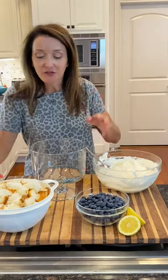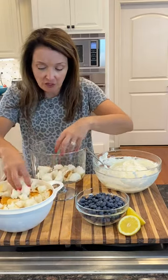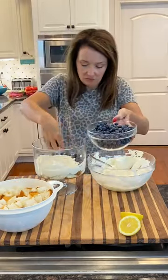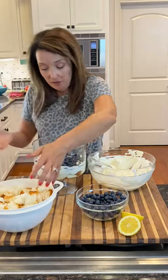It's time to assemble our trifle. I tore our angel food cake up into small pieces, and you want to put a layer of those on the bottom of your trifle dish. Then I went angel food cake, cream, and blueberries.